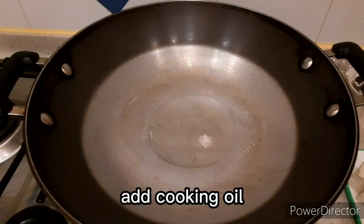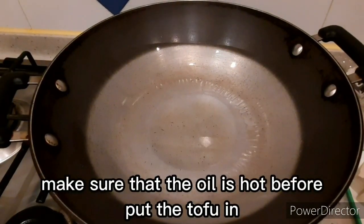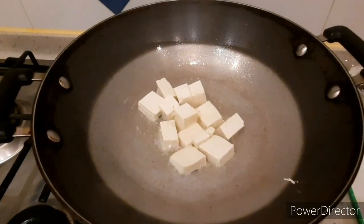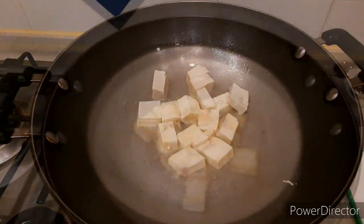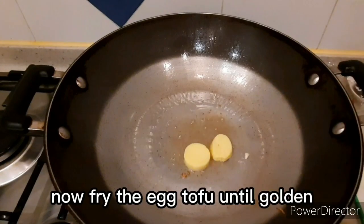I'll fry my tofu first. Make sure the oil is very hot before frying the tofu so it won't stick to the wok. Fry until lightly brown, then take it out. Now, fry the egg tofu on medium heat, then take it out.